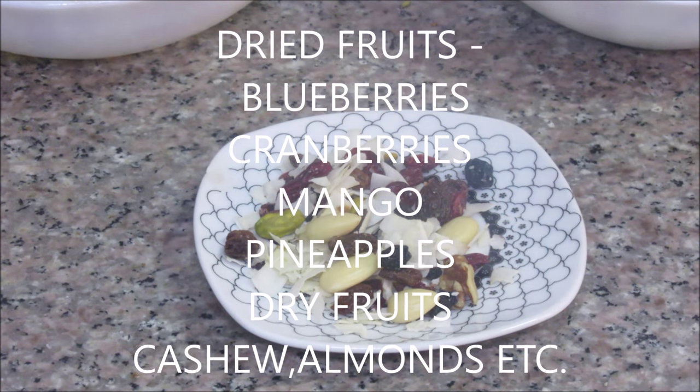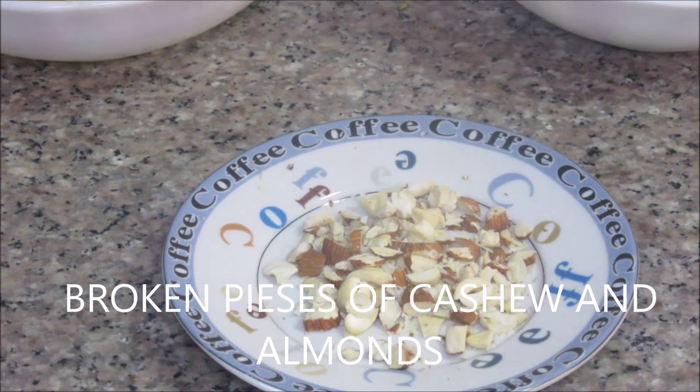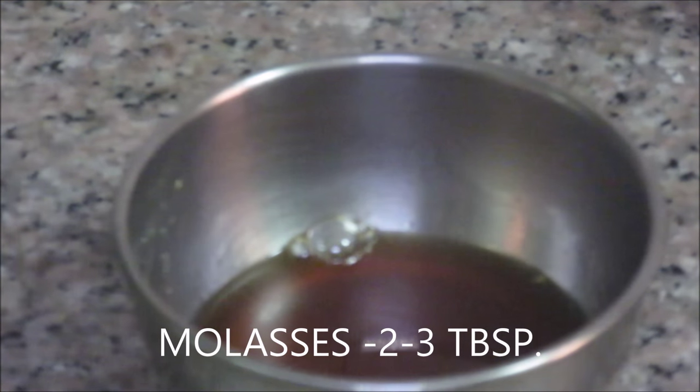For the fruits and dry fruits, we have dried blueberries, dried strawberries, dried mango, cranberries, dried pineapples, coconut pieces, almonds, and roughly broken pieces of cashew nuts. We also need 1 small egg and milk about 2 to 3 tablespoons. This is molasses, about 2 to 3 tablespoons, which we are using in this recipe.